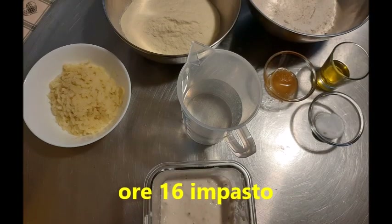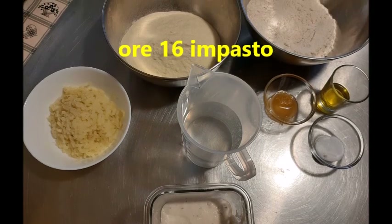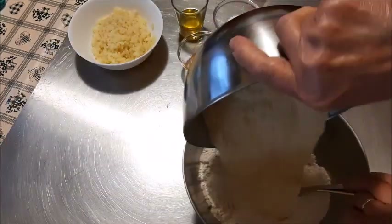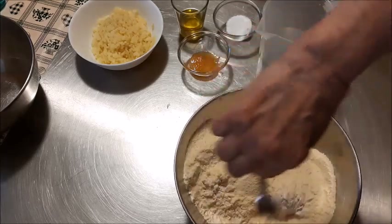Ciao a tutti e benvenuti sul mio canale YouTube. Sono le 16 di pomeriggio, alle 10 ho rinfrescato il lievito madre, i licoli, ed ora vado ad eseguire tutti i passaggi per questo impasto collettivo con il gruppo Nuvola Un Amore di Pasta Madre.